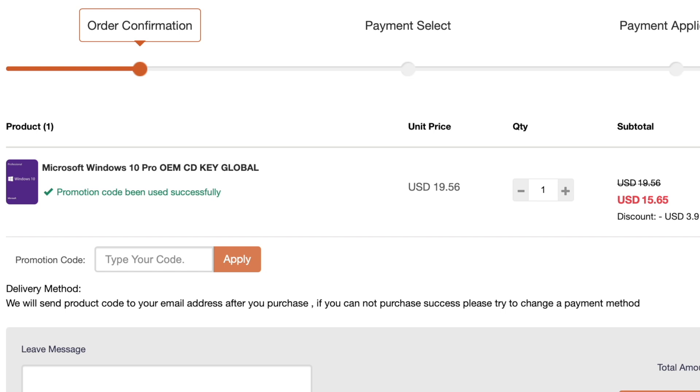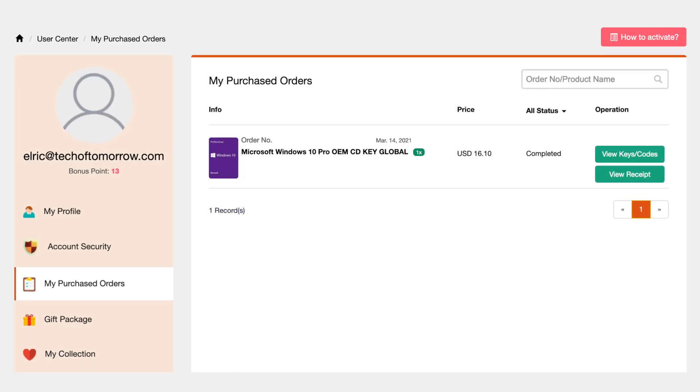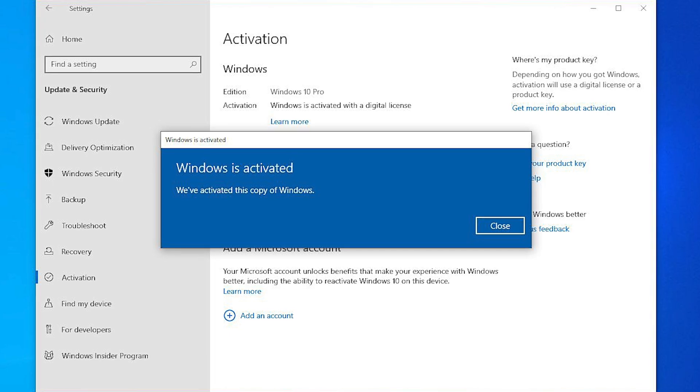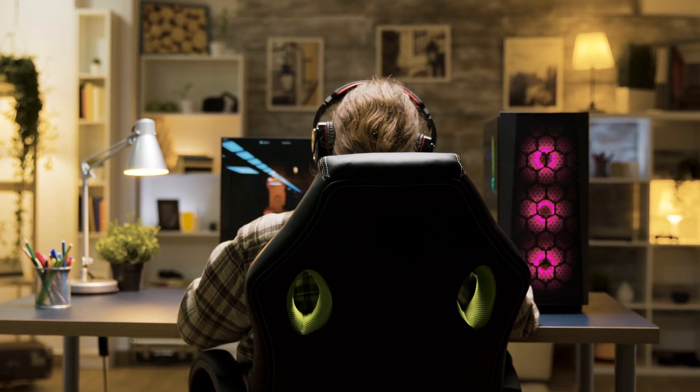Save yourself some extra money. As soon as you complete your purchase, the Windows 10 key will be in your inbox. There's no problems — it's really easy, and all keys are guaranteed to work, so you don't have to worry about losing your money. You'll have a valid Windows 10 key to get your unit up and running.